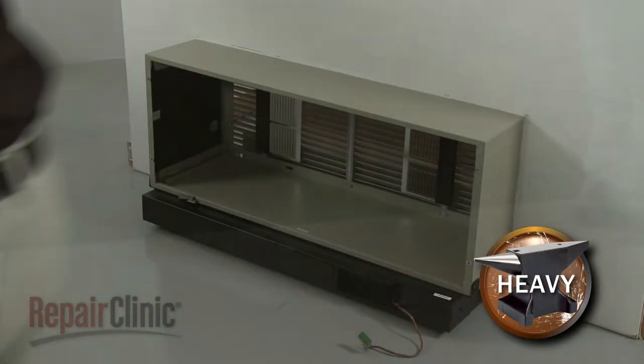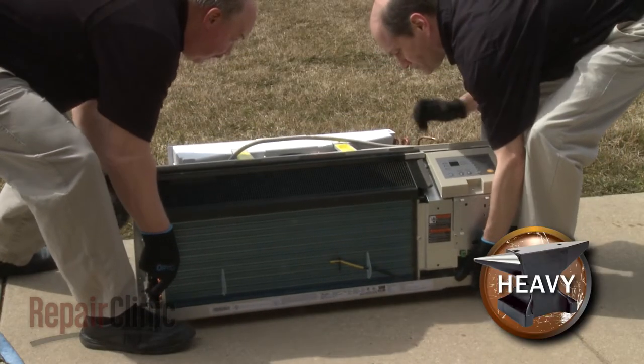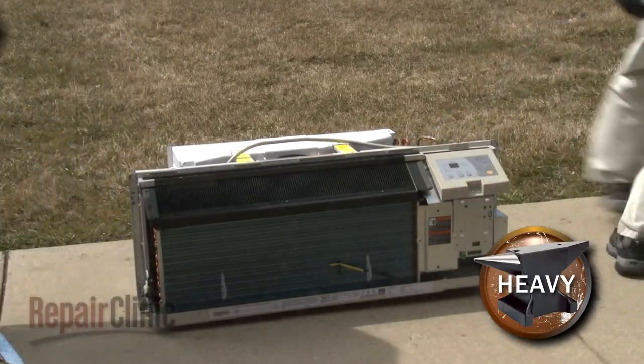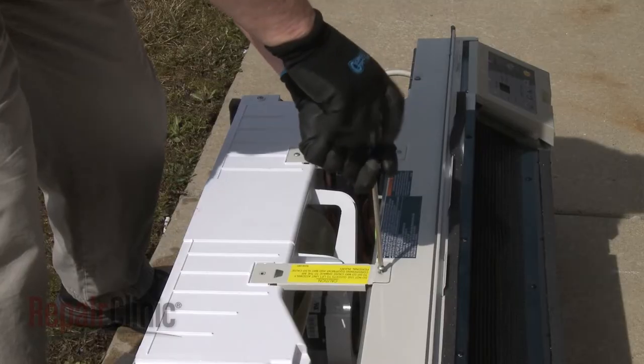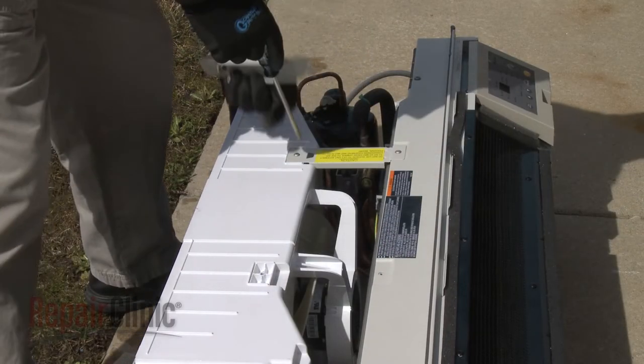Have an assistant help you to slide the unit out of the sleeve. You'll need to transport the unit outside to safely clean the coils. In order to clean both sides of the coils, you will need to unthread the screws to detach the fan motor housing.